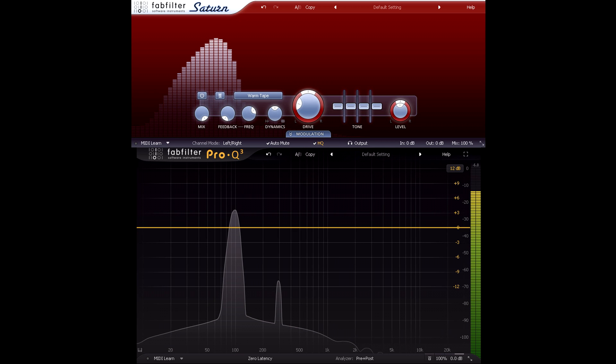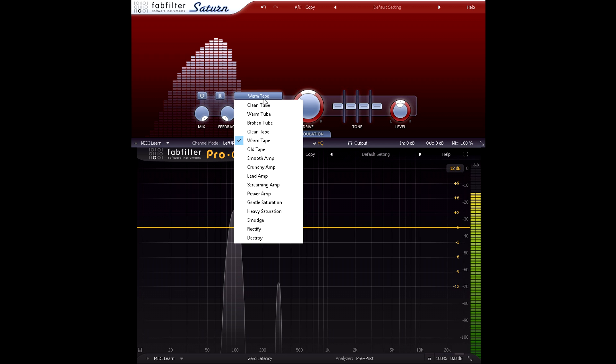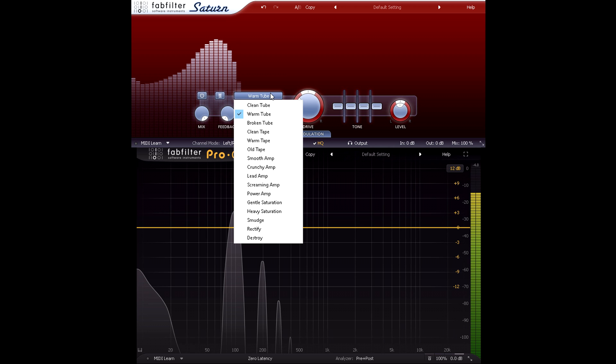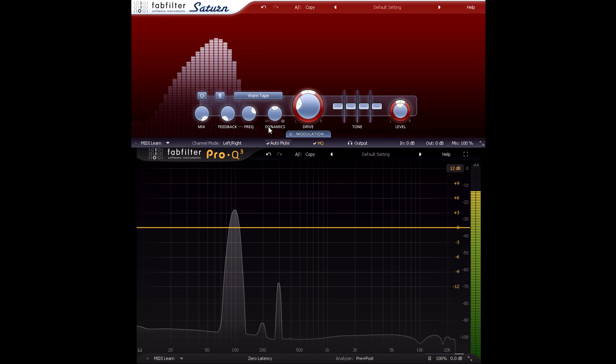Let's break out the test tones again. Here's a sine wave running through the warm tape setting we used earlier, with just a single extra third harmonic being added. Now I'll switch to the warm tube style. Notice the third harmonic drops in level, but we now have the second harmonic as well, at double the fundamental frequency. If I toggle between the two settings they sound quite different, even with just a simple sine wave input.